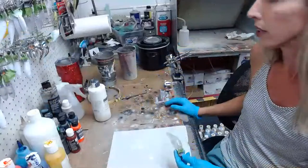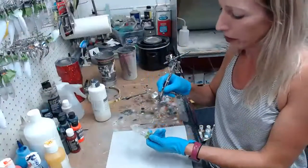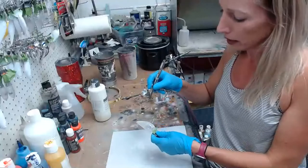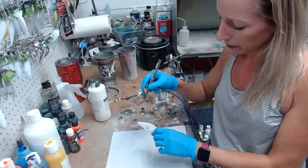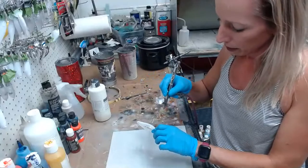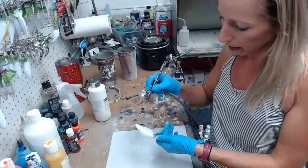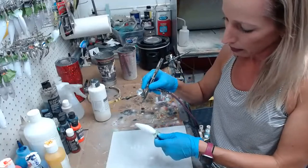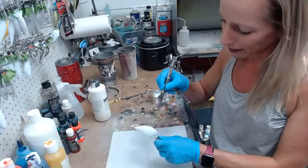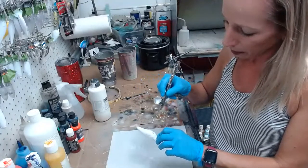We're going to do a few different ones here because I have a couple of colors. I'm going to try and get to both of them, and if I don't, then I will do the other color next time. I'm going to start with one color and then come back around if I want to spend the time to do the second color. Probably not.